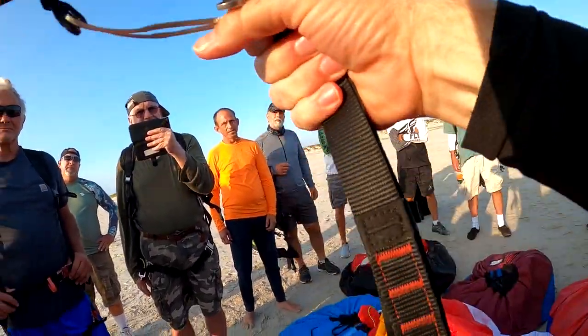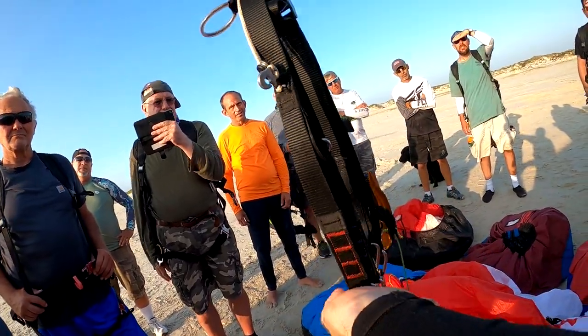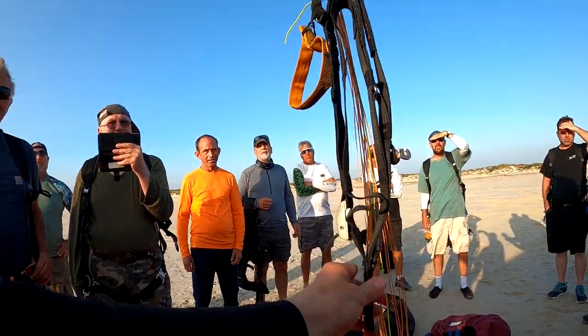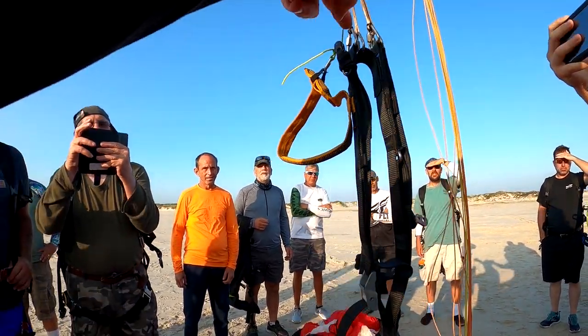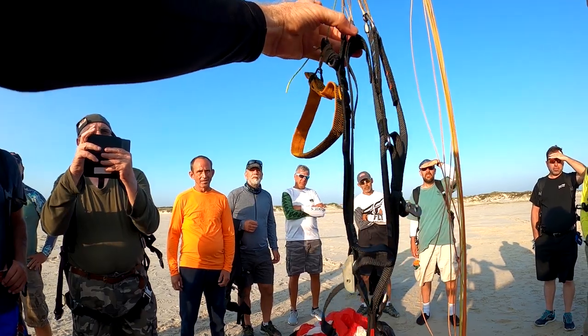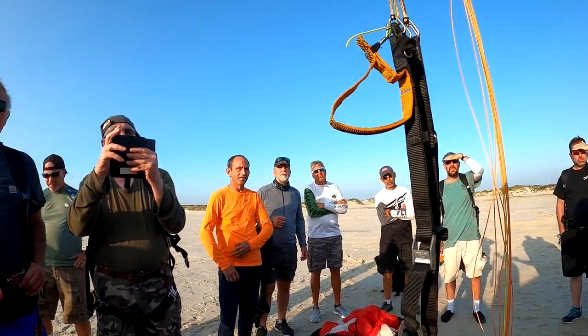If you pull it down, all the trims are level. And bingo — maillons are all level, basically, if I pull them out. These are the maillons right here. If I pull, that's a little tension, but they'll all be perfectly level at trim speed.